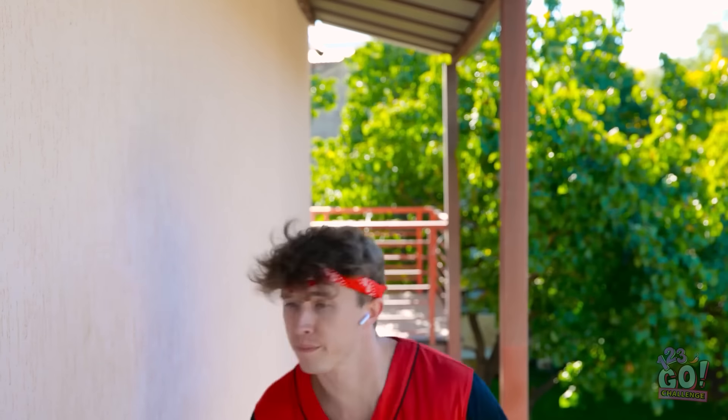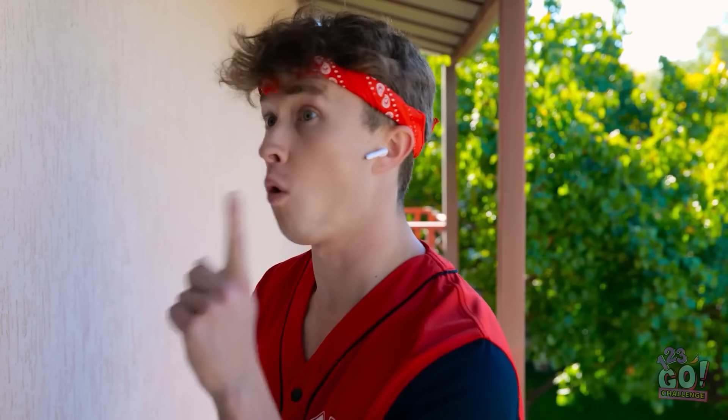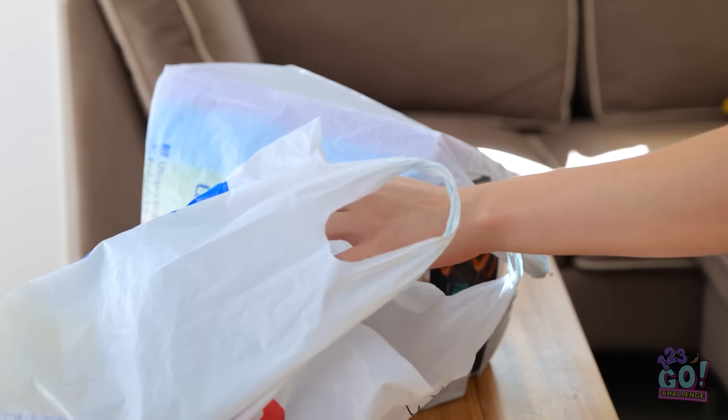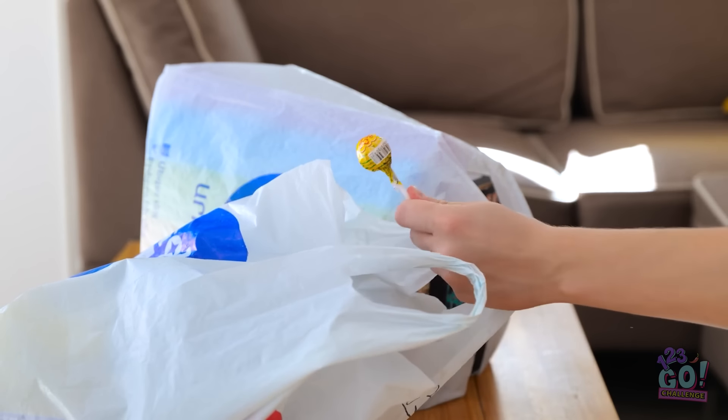Doing the grocery shopping. Home at last — I can finally relax. Maybe I'll have a snack. A lollipop — this'll do, for starters. Here it comes. Hey, I was eating that! Not anymore. You can have that instead.